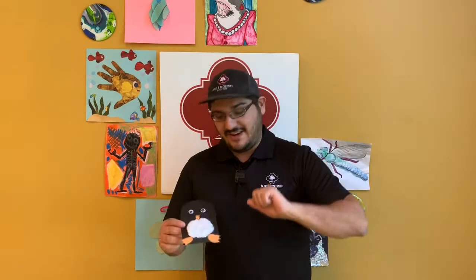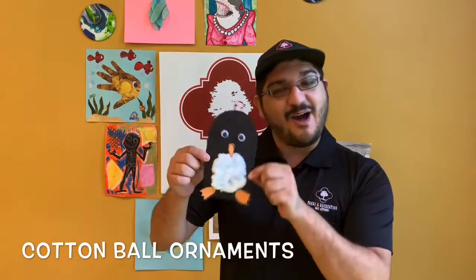Hi everybody, happy holidays and welcome to Quick Crafts. I'm David and today's activity is cotton ball ornaments.